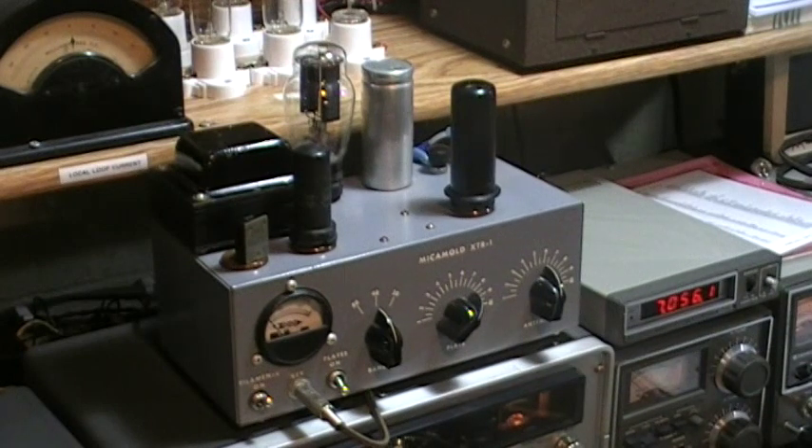And there you have it — the Micomold XTR-1. I apologize for that little glitch in the key there; I had that little circuit closer a bit too close. But anyway, that gives you an idea of the tone and the waveform associated with this little transmitter. It's really a pretty nice little device and a fun transmitter to put on the air. Thank you for taking the time to enjoy the video. I hope you enjoyed it.